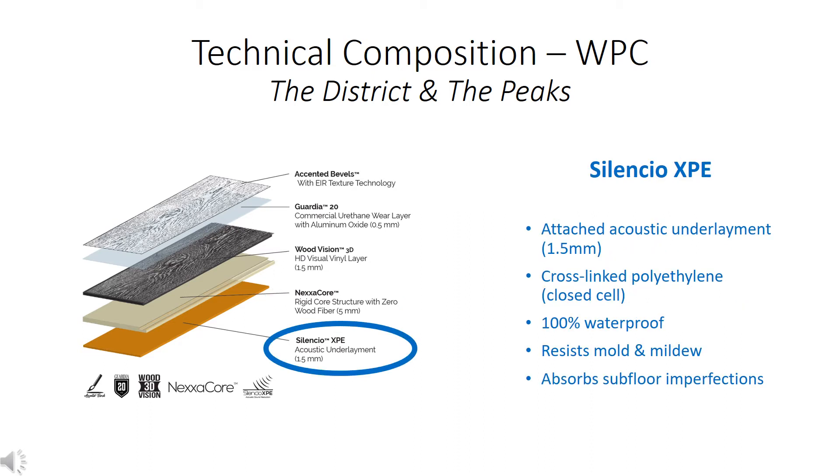The last layer is the Silencio XPE — an attached 1.5 millimeter acoustic underlayment. XPE stands for cross-linked polyethylene, so the material is completely closed cell. It's 100% waterproof, resists mold and mildew, and also absorbs subfloor imperfections. This underlayment is a Nike orange color by design, so consumers can easily see it from the clip corners on the display boards. Nike is shoes for your feet, and these are shoes for your flooring.